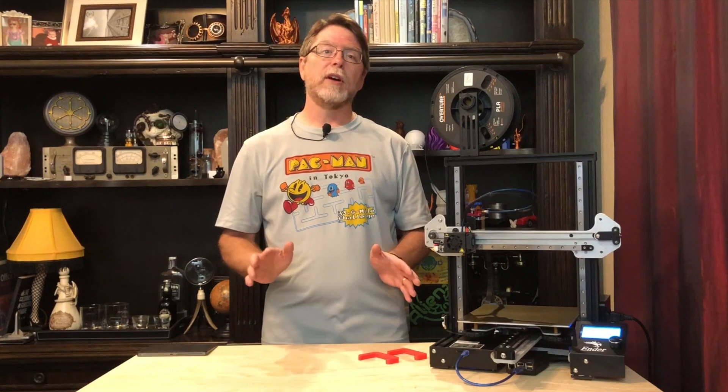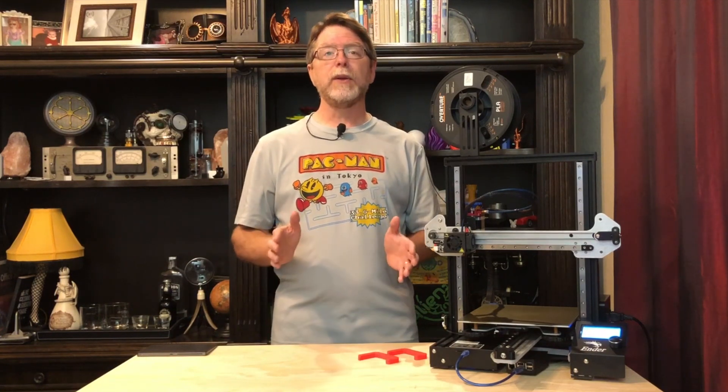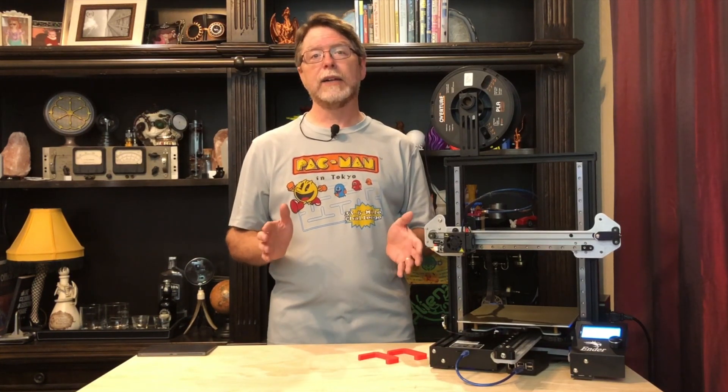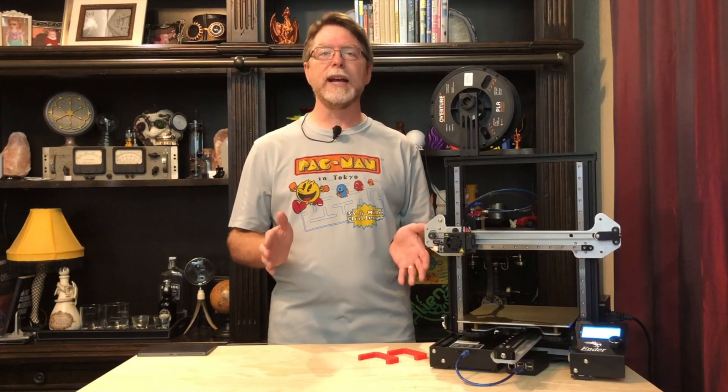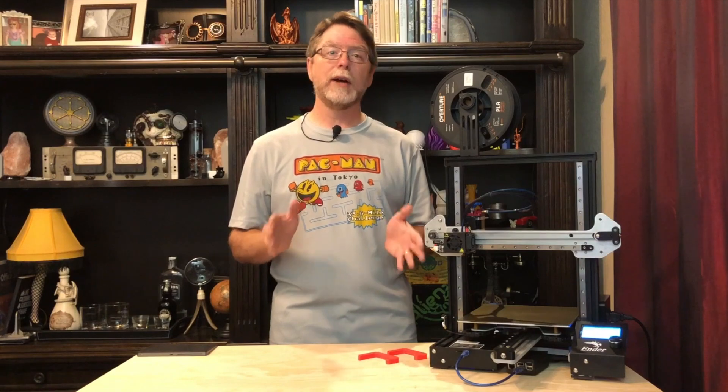A few weeks ago my friend Cody at 3D Fused sent me the X and Z axis linear rail kit for my Ender 3 Pro. Because 3D Fused sells the kit as either an X axis only kit or an X and Z axis kit, I'm making installation videos covering both options. Previously we saw how to install the X axis kit; today we'll see how to install the X and Z kits.